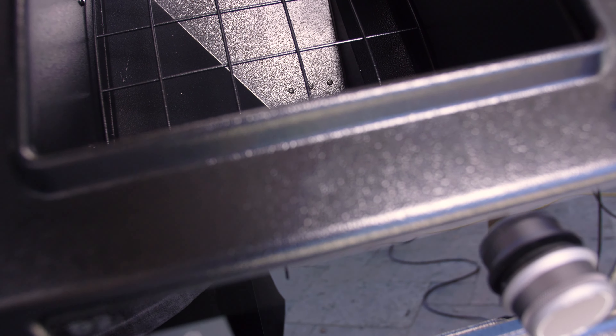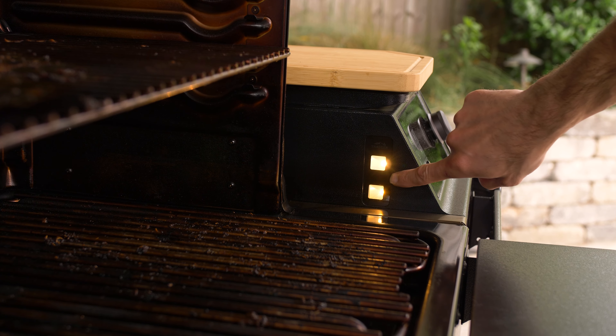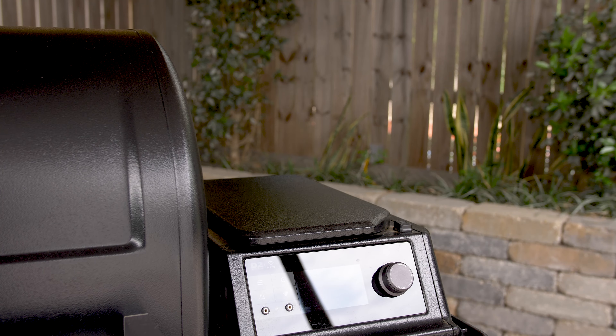To handle the spacious grilling area, Traeger included a 22-pound capacity pellet hopper. On the left side of the hopper, there are two work lights that shine into the grill, and they also act as sensors that tell the controller when the lid is open. On the top of the hopper, Traeger put a magnetic bamboo cutting board for added convenience.